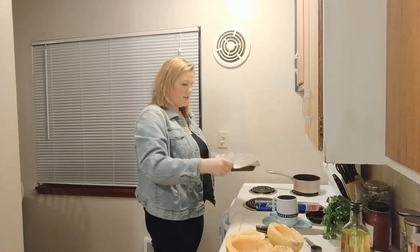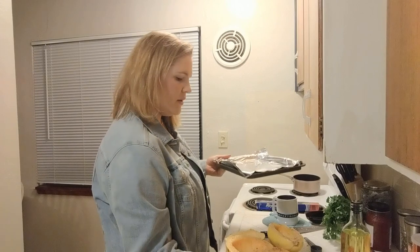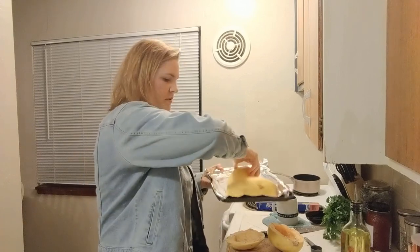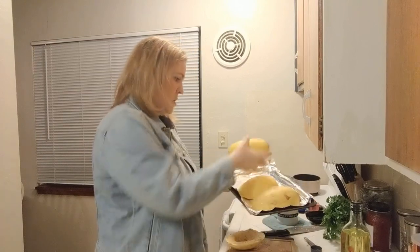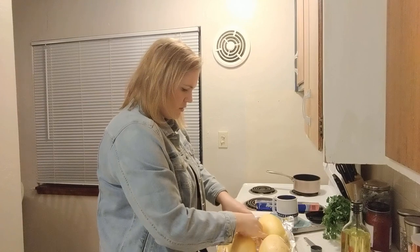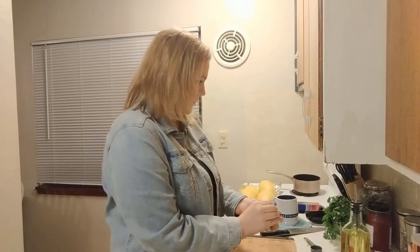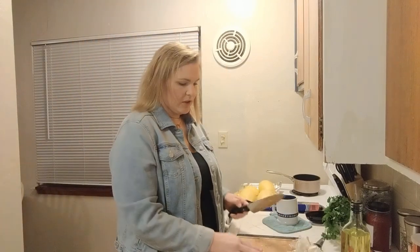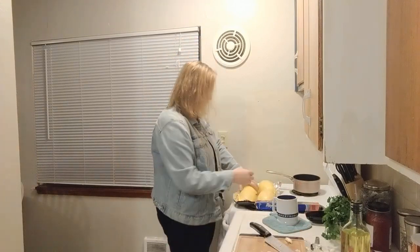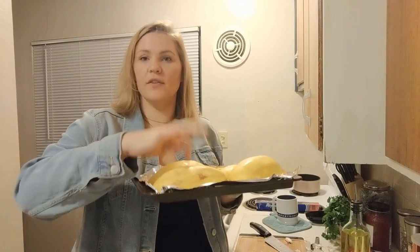We're going to line our baking sheet with aluminum foil and put our freshly seasoned spaghetti squash flat side down onto the baking sheet. They want us to put a garlic clove in each pocket of the spaghetti squash, smashed. I've got my garlic in there, just put it in the middle. We're going to put these in the oven for 40 minutes or until they're very soft and easy to poke with a fork.